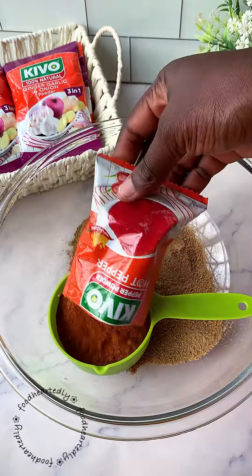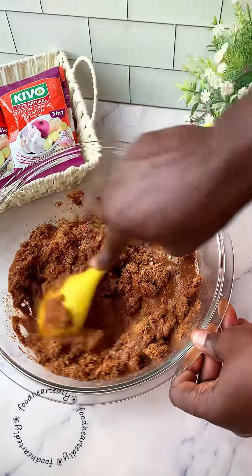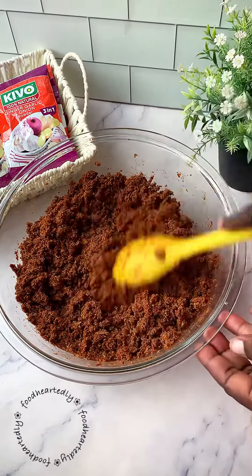Now mix this thoroughly. To activate our mixture, we're going to add two cups of butter — we'll go with one cup of butter first, then add the extra cup of butter later. After mixing, you should get this consistency, and then you know you're on the right path.